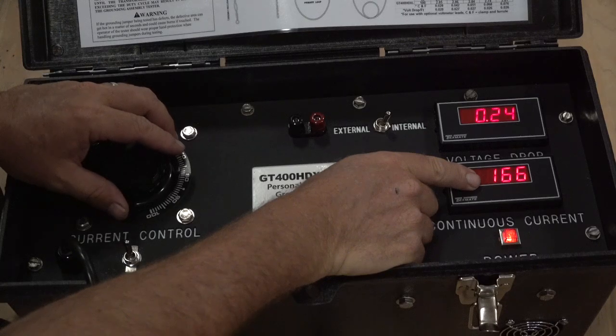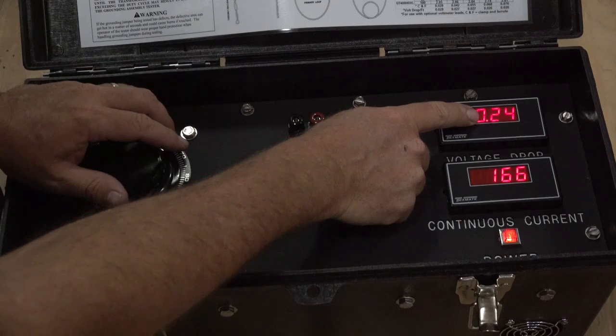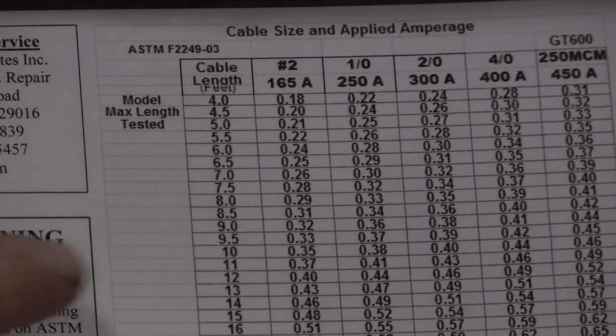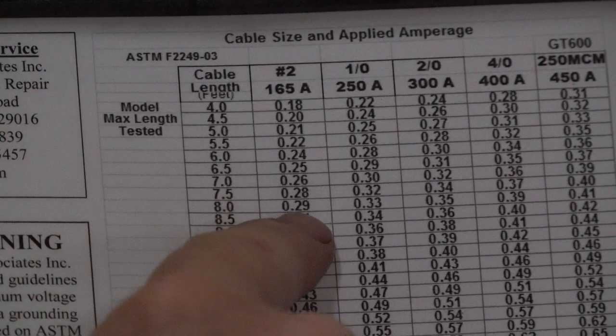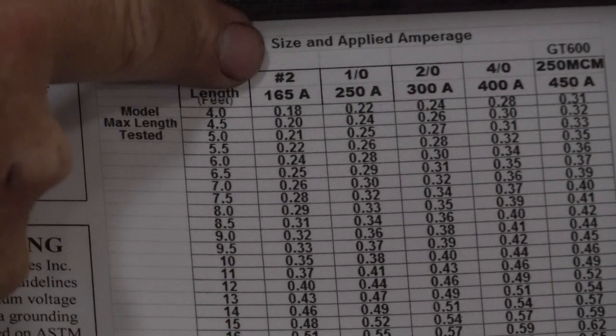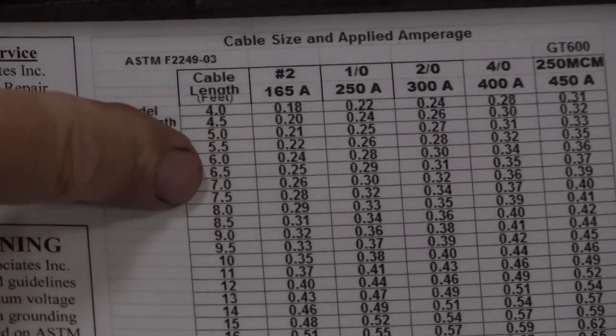Once we settle in right at 165 amps, we can then take note of the volt drop display. Compare the volt drop display to the predetermined volt drop based on the size and length of cable. Since we know the cable size is number two and the length is eight feet, quickly review the chart. 0.29 volts is the acceptable threshold level and our test specimen is 0.24 volts. This ground assembly has passed the continuous current test.